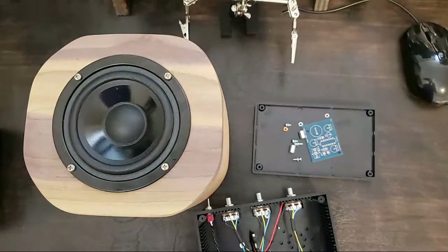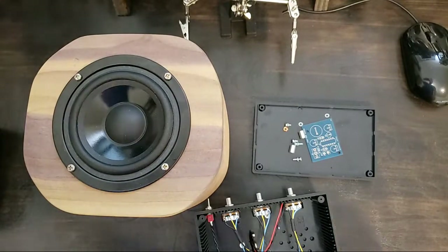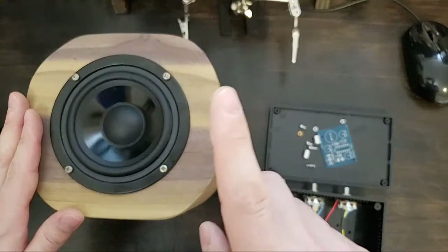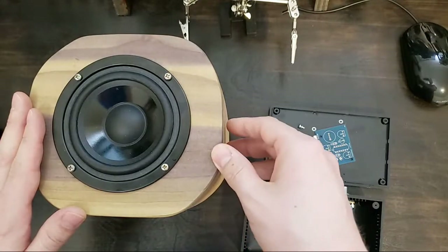Alright folks, welcome back. We got our music, we got a project, we've got a speaker. This speaker is not part of the project, but this is one of those things that I love when it happens.